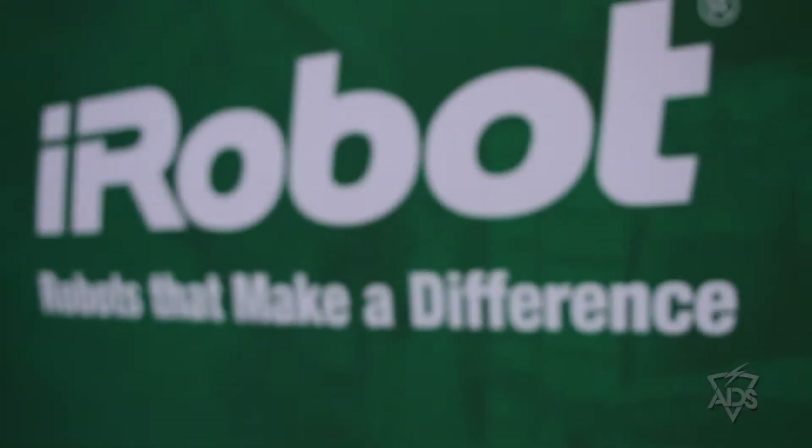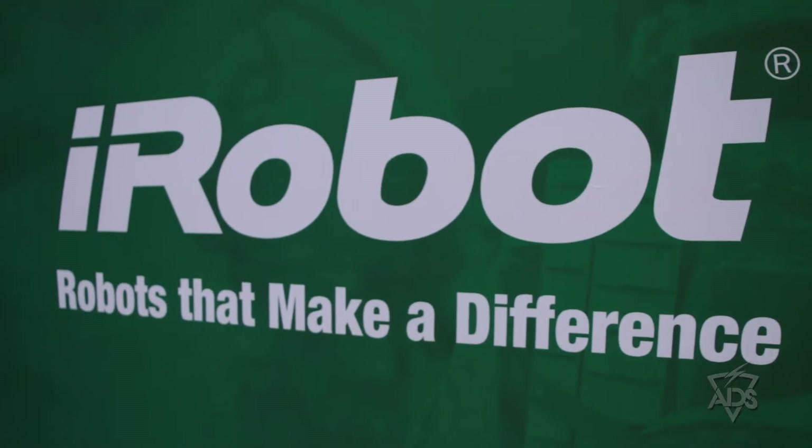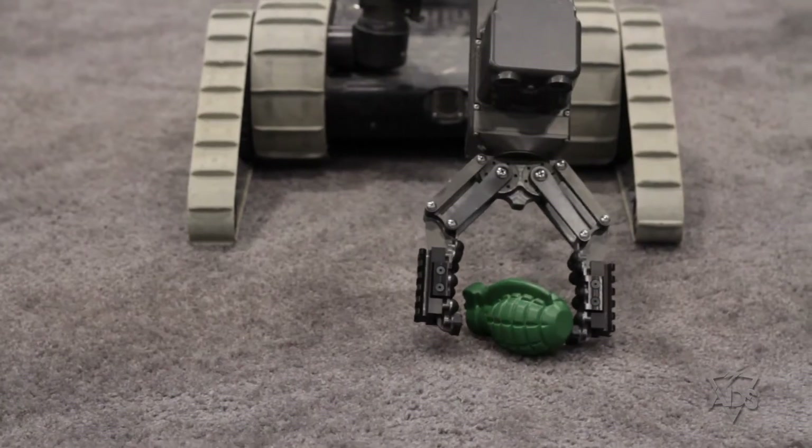Good afternoon, my name is Ed Duggan. I'm with iRobot Corporation here at the ADS Warrior Expo. I want to take a moment to talk a little bit about our SUGV robots.